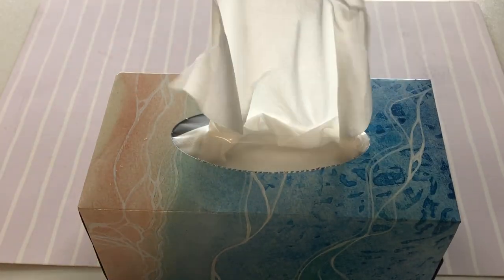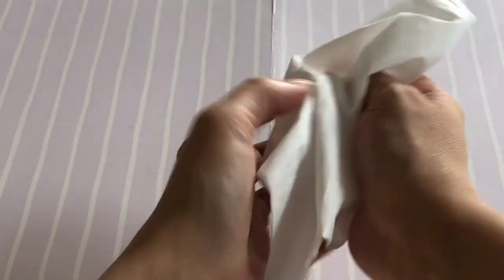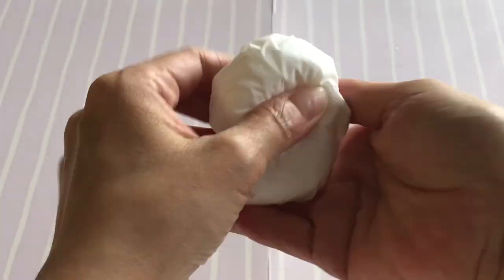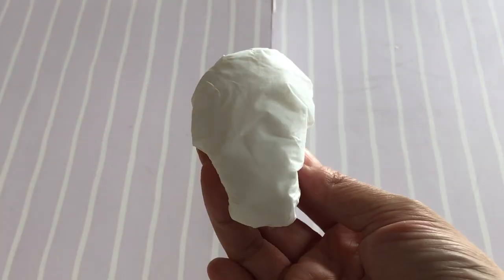For your turkey you will need tissues and aluminium foil. Scrunch up your tissues to make a ball for the body of the bird. Wrap with more sheets of tissue until it feels firm — we used four tissues. Pull the tissues tight at the bottom to get a teardrop shape.